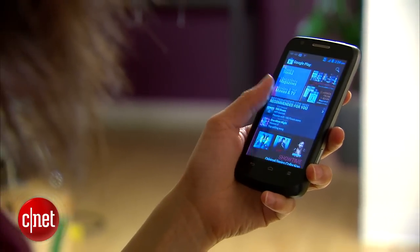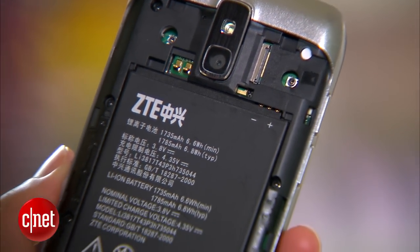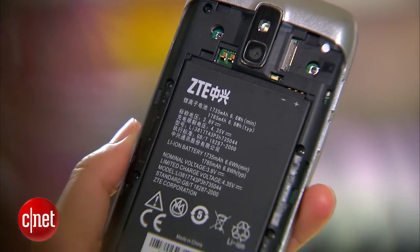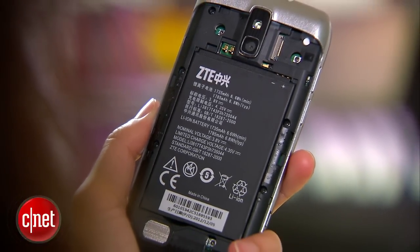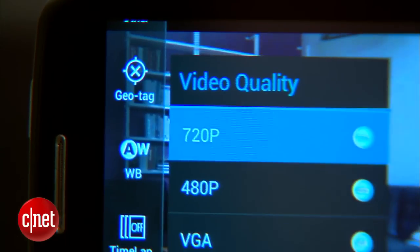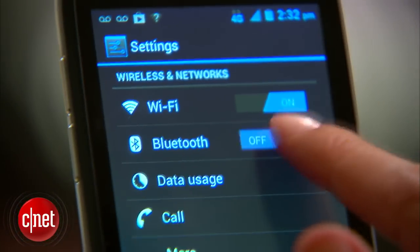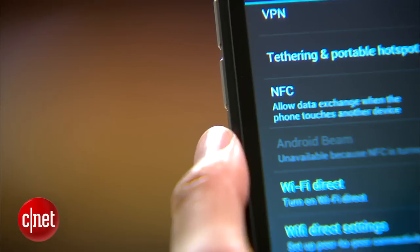You'll also get 1 GB of RAM, a micro SD card slot that's expandable up to 32 GB, and a 1.73 Ah battery, which has a reported talk time of 9 hours. On the back, there's a 5 megapixel camera with flash capable of shooting 720p video, and on the front there's a 1 megapixel camera. In addition, the handset has Bluetooth 4.0 and NFC.